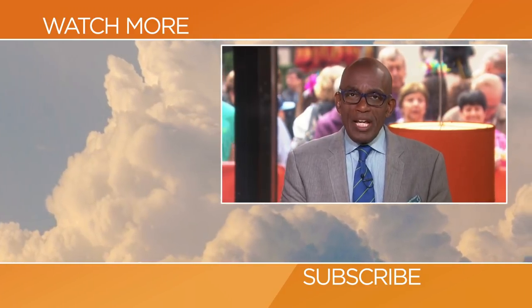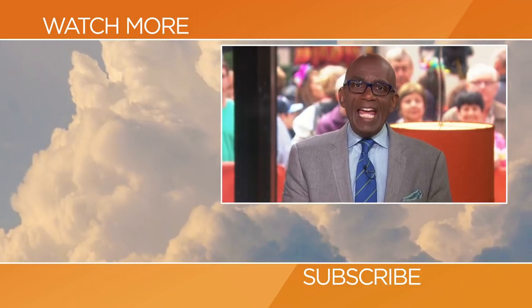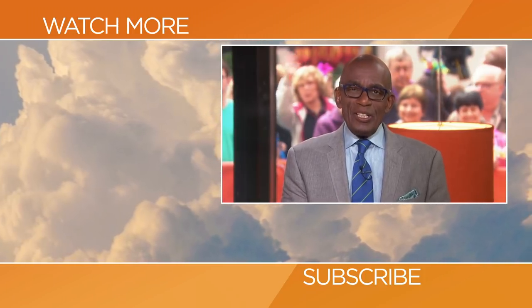Thanks for checking out our YouTube channel. Subscribe by clicking that button down there, and click on any of the videos to watch the latest interviews, show highlights, and digital exclusives.